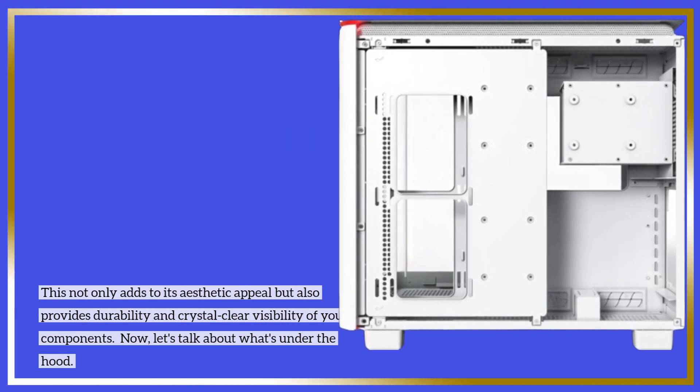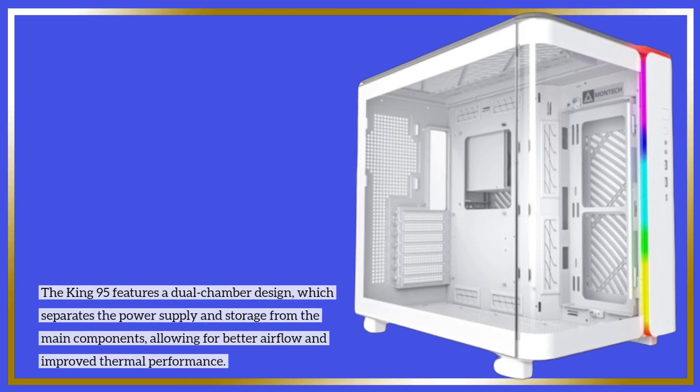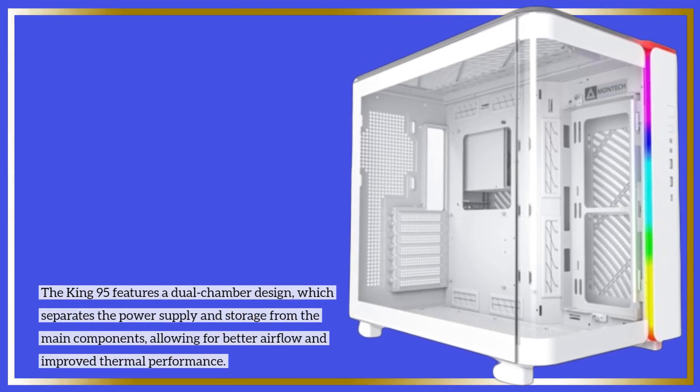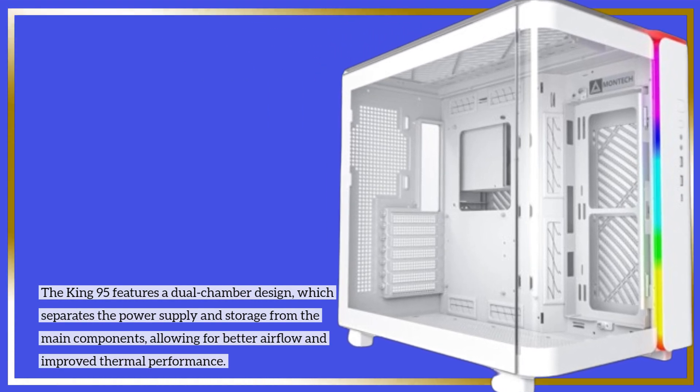Now, let's talk about what's under the hood. The King 95 features a dual chamber design, which separates the power supply and storage from the main components, allowing for better airflow and improved thermal performance.